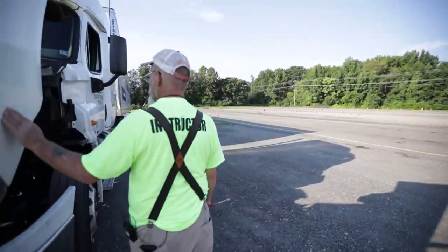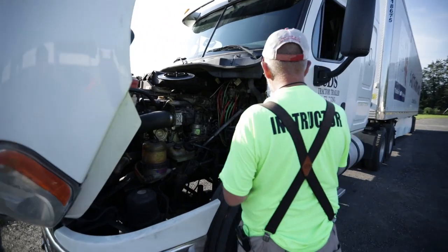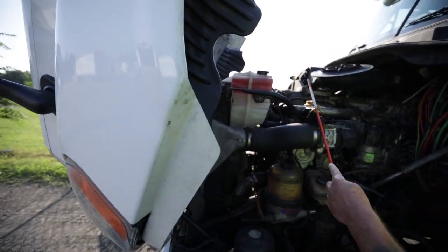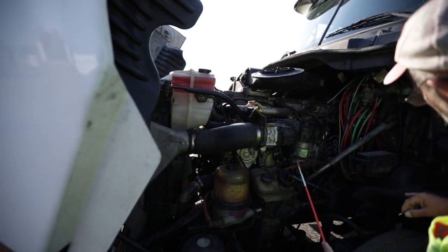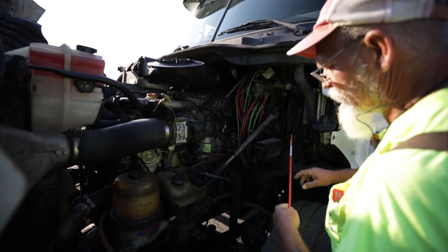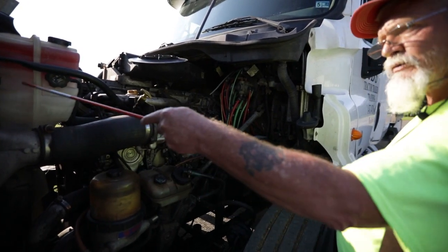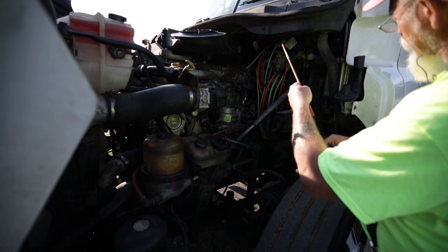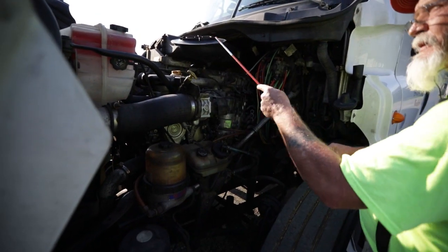I like to start my pre-trip from the top and work my way to the bottom. I notice I have a coolant reservoir, a power steering reservoir, and this truck also has a hydraulic clutch reservoir. They're all not bent, cracked, or broken; no missing nuts or bolts; they're all filled to the proper levels; I see no leaks; and my caps are intact.